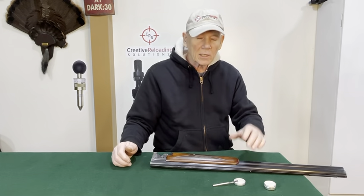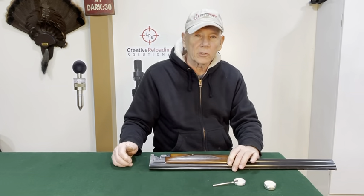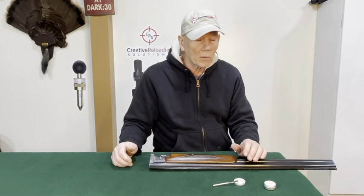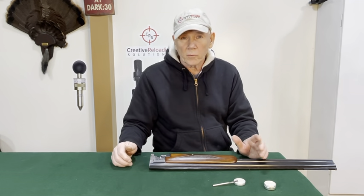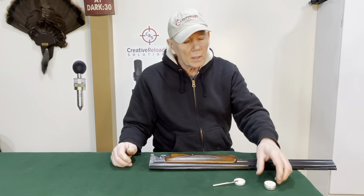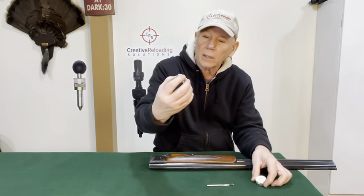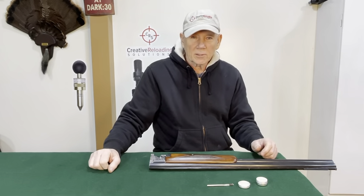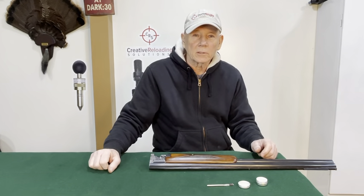So the next time you think about taking care of your gun and you're looking for some good grease, go to my website creativereloadingsolutions.com and look to pick up some Pretty Slick Gun Grease. Thanks for watching and I'll see you next time with a Creative Reloading Solution.